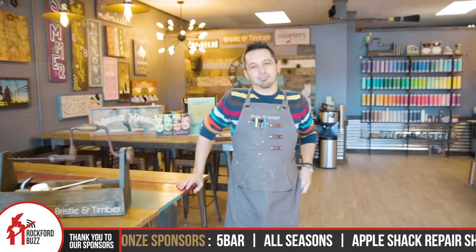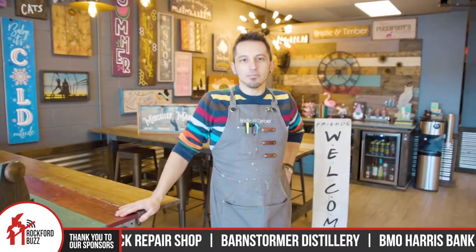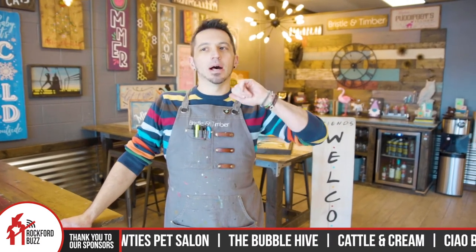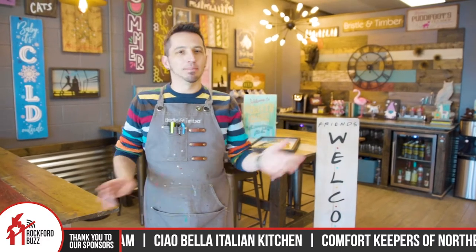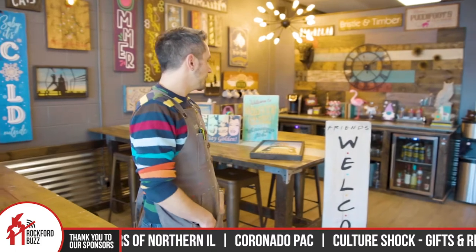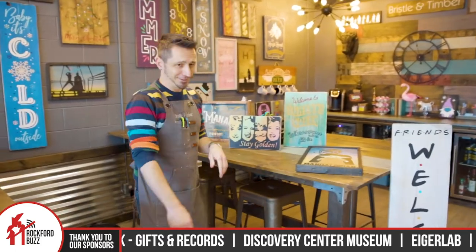You guys have private parties and all sorts of fun ways that people can get involved. We do private parties — people do potlucks sometimes, so you'd have the whole place to yourself. Sometimes people bring catered stuff, different kinds of wines. We've had Bloody Mary bars, mimosa bars, all kinds of bars. They're a lot of fun.